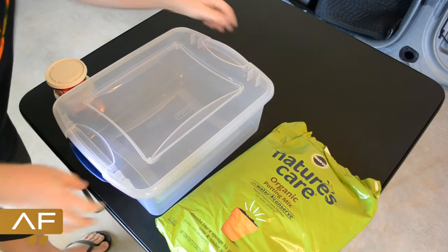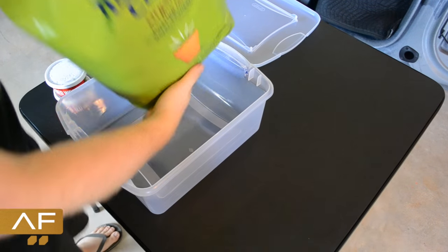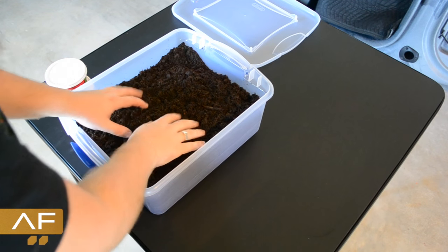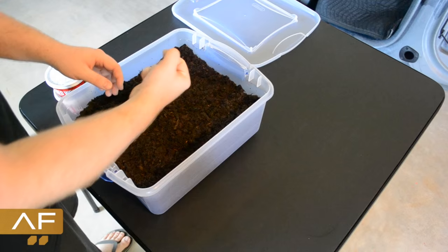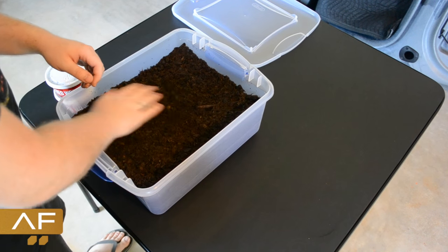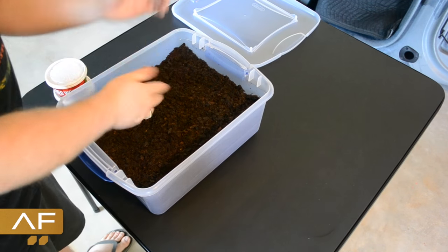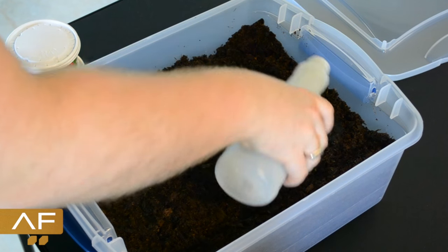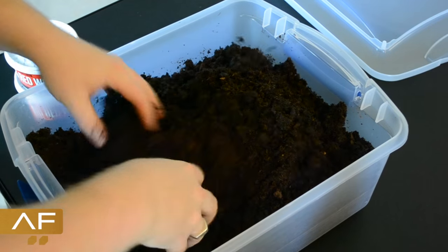I'll open this up and dump all the soil in — there we go. This stuff is nice and moist. You're definitely going to need to moisten it up. What I do is get it moist enough to where you can squeeze it in your hand and maybe one or two drips come out — not soaking, but nice and wet. The biggest thing is if you have really dry soil your worms are not going to breed. So I'll go ahead and get a water bottle and drench it down a bit, then mix it up with my hands.